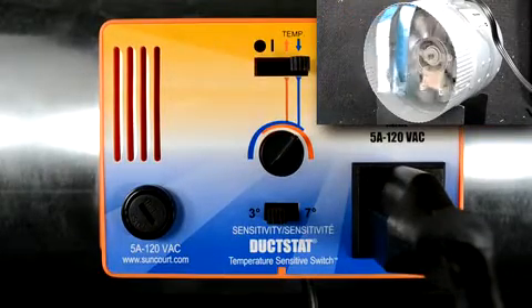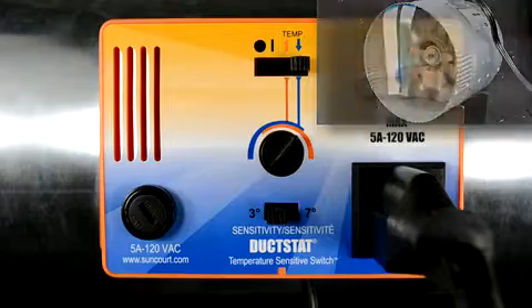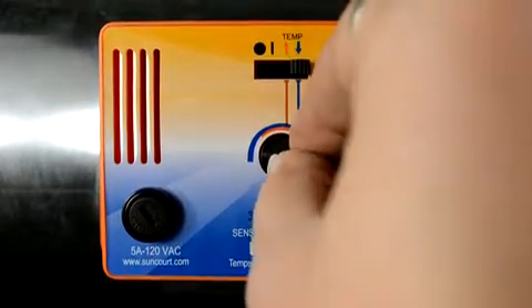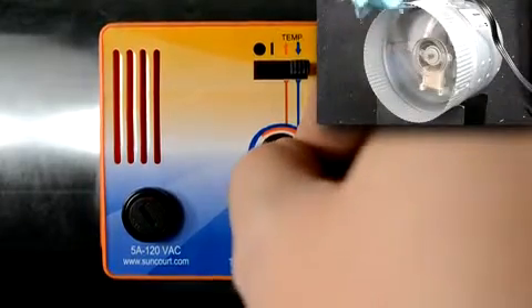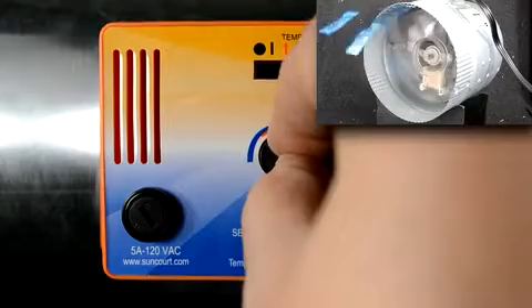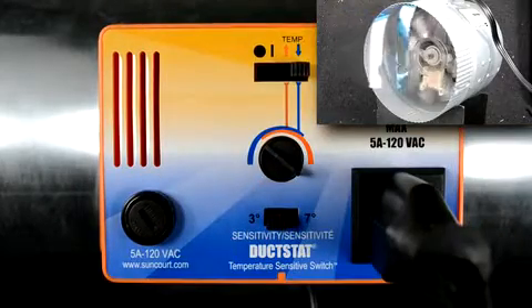At this point, the device plugged into the duckstat will turn off. Slowly turn the knob clockwise until the device plugged into the duckstat turns on. Slowly turn the knob counterclockwise until the device plugged into the duckstat turns off.